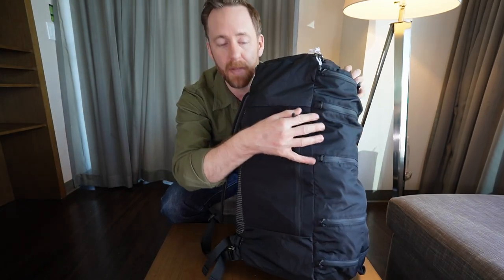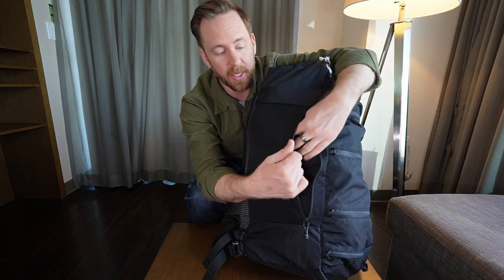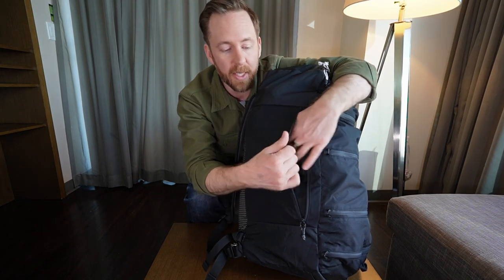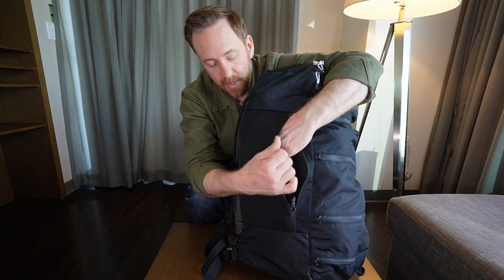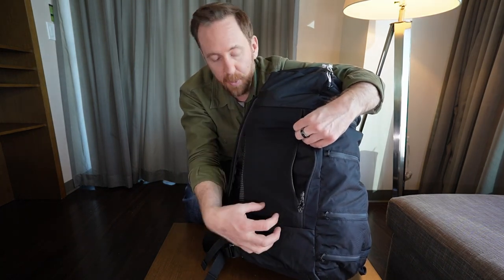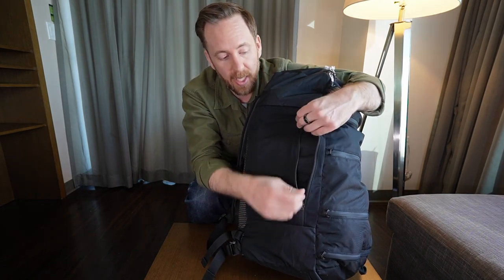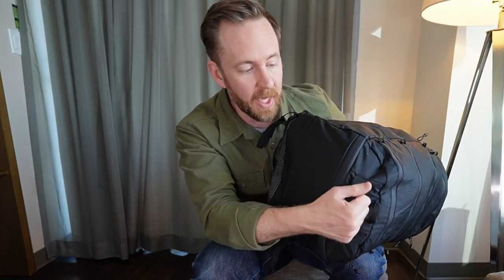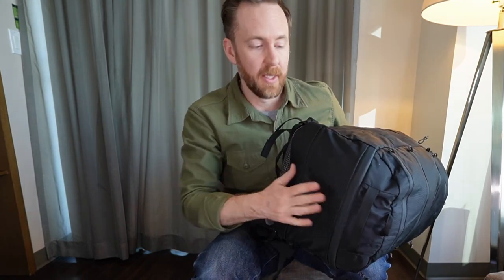On the other side of the bag, you have a water bottle pocket or an exterior access pocket. This has its own stretchy material, so it doesn't take up volume from the inside of the pack. It's a fully zippered pocket, so your water bottle or tripod doesn't fall out and doesn't take up your interior space. One single handle on the bottom for access in and out of the overhead compartment, and then that same 420D on the bottom of the bag.